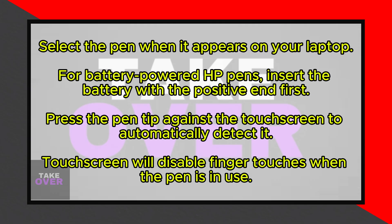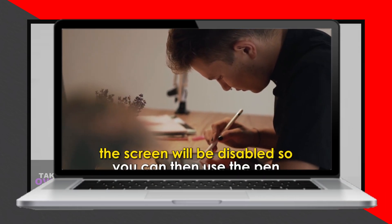Press the tip of the pen against your laptop touch screen and the HP pen will be automatically detected. When the pen is in use, the touch screen will no longer respond to finger touches, allowing you to use the pen seamlessly.